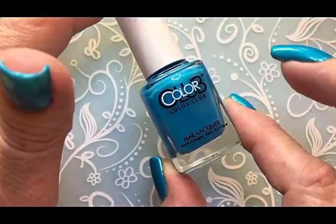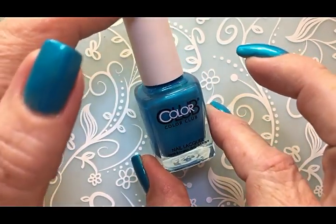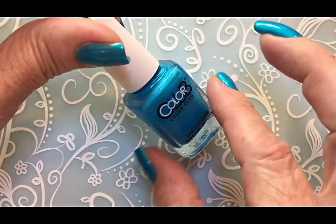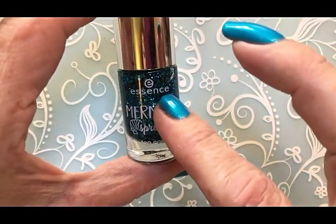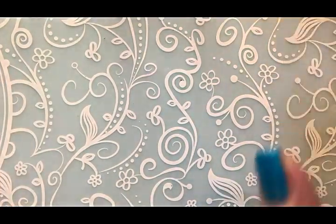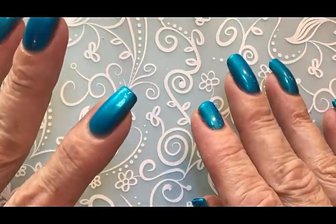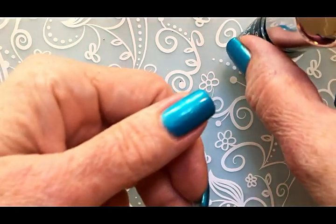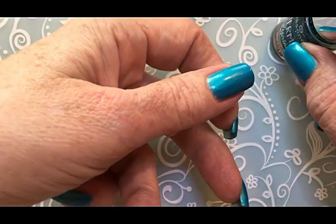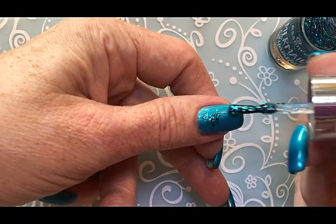I bought some other Color Clubs because of the sale, but it was only for the normal Color Club — the metallic ones were not on sale, only the normal colors. When I bought the Essence I also got another Essence, but that is for another video. So if you are not a subscriber, remember to subscribe because there are more polishes to be seen. Now I will apply this beautiful Essence Mermaid Sprinkles — I'm not going to cover the whole nail because I want to do some stamping, so I'll just apply it in little areas.